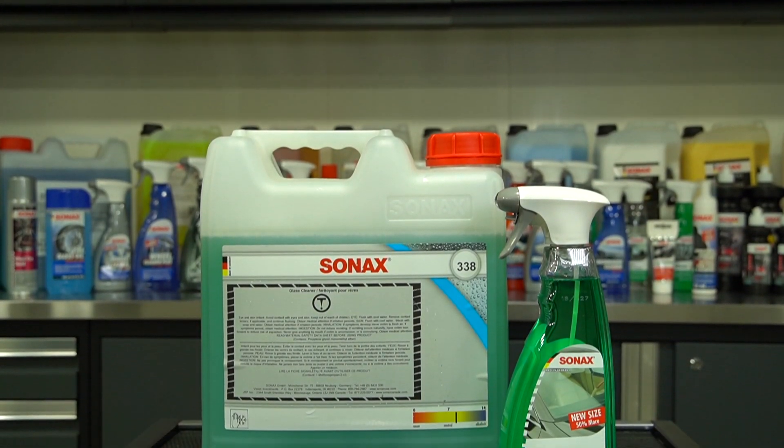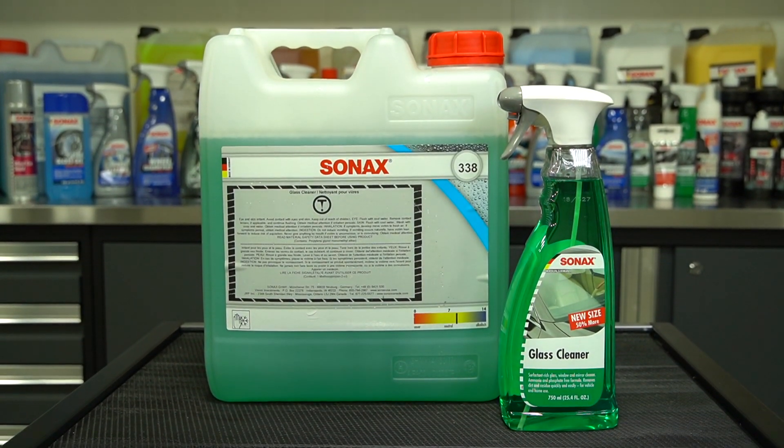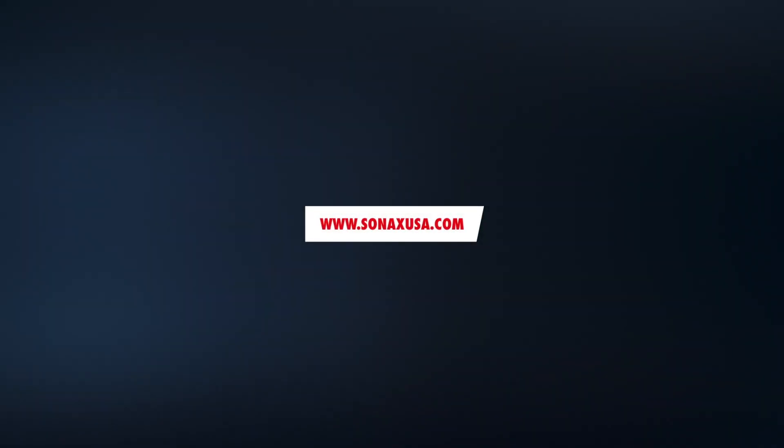Innovation, cutting-edge technology, and superior product performance. For more information, visit SonaxUSA.com.